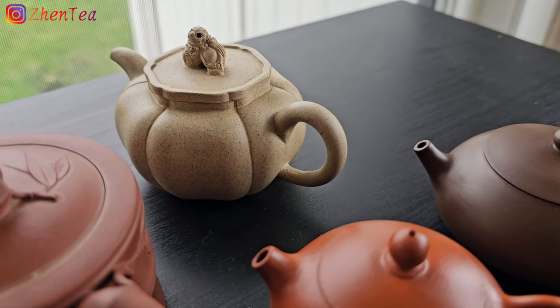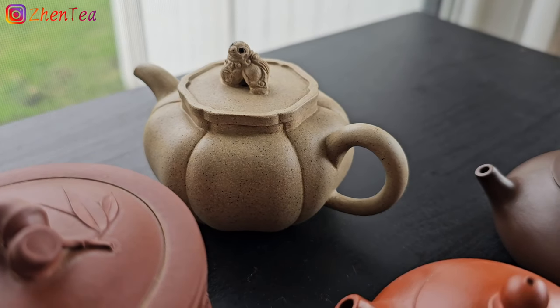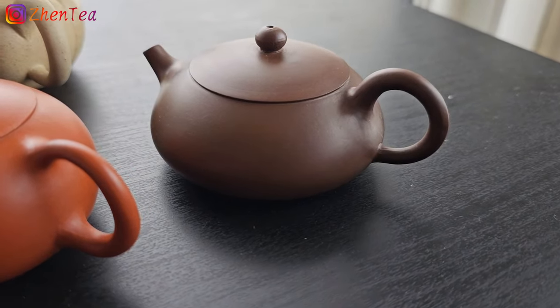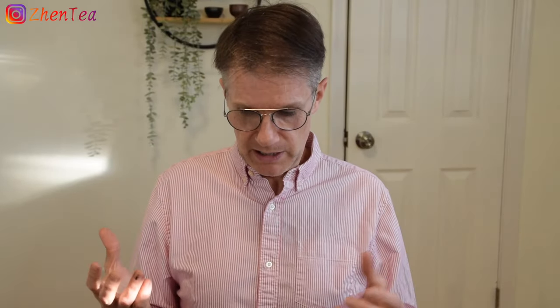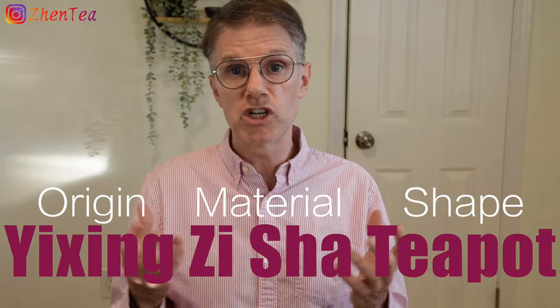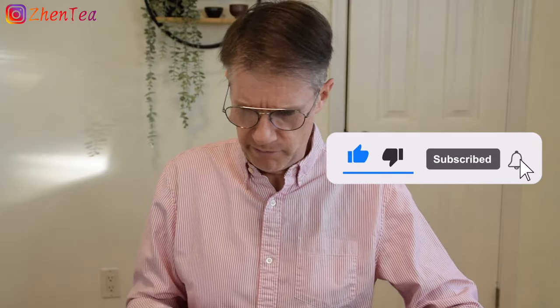What is a Yixing Zisha teapot? Well, it's one of these. For those of you new to tea or to Yixing Zisha teapots, it is a teapot made from a special kind of clay from a region called Yixing in Jiangsu province. You might hear them called a Yixing teapot, a Zisha teapot, or a Yixing Zisha teapot — all of those names are fine, they're all fundamentally the same thing. Yixing is the place it's from, and Zisha translated simply means purple clay. Don't be fooled by the name — some will be purplish in color, but they can be all different colors depending on the specific style of clay used.